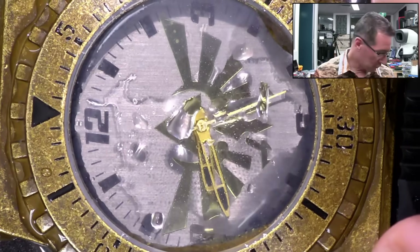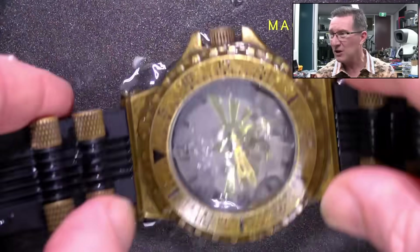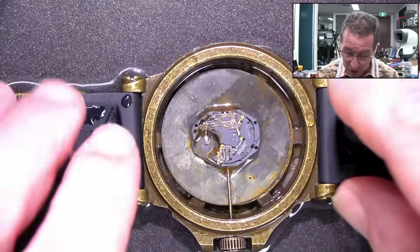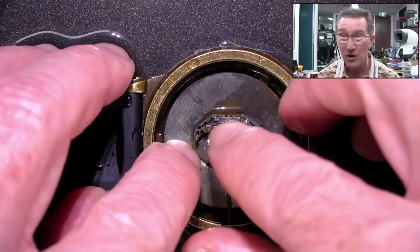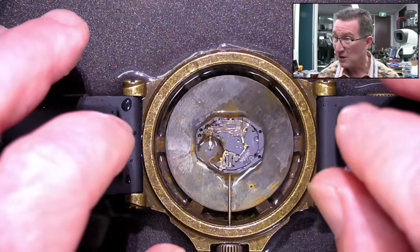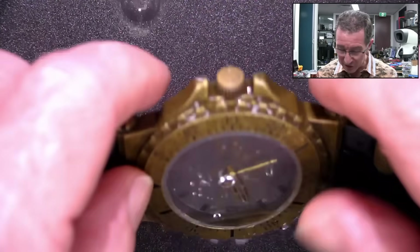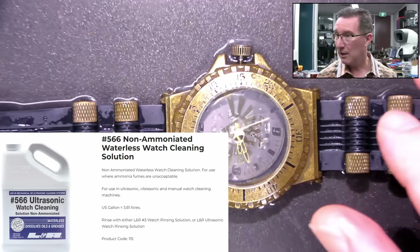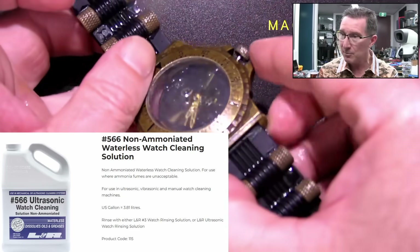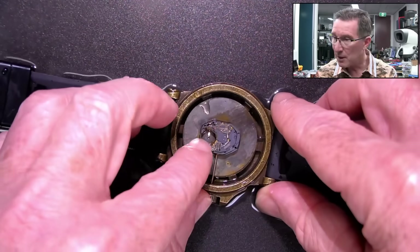A lot of people will say to use an ultrasonic bath. You can get specialist watch cleaning fluids for ultrasonic baths, but I don't have that — I've only got PCB flux removal type stuff, and you don't want to use that on a watch mechanism. There are purpose-designed ones for watches, but I don't have it and haven't researched it. Good luck getting it now at Christmas time. So all we can do now is stop the rot and hopefully get this bad boy going again.